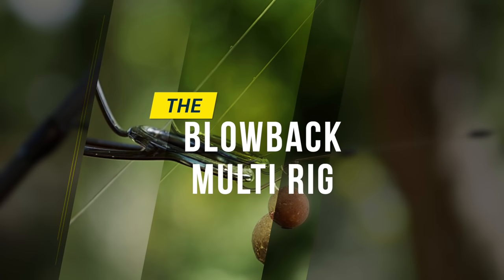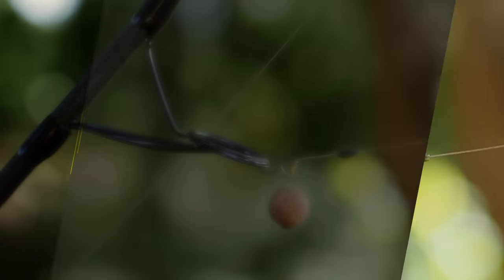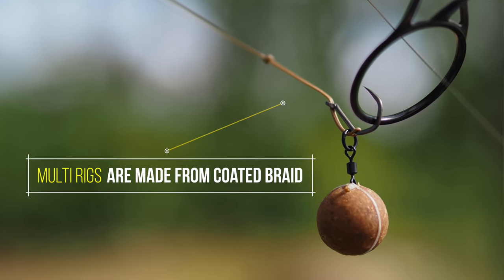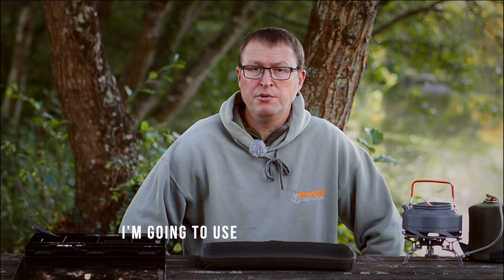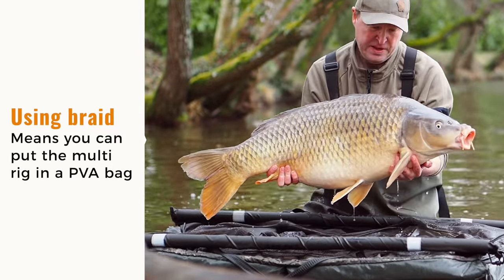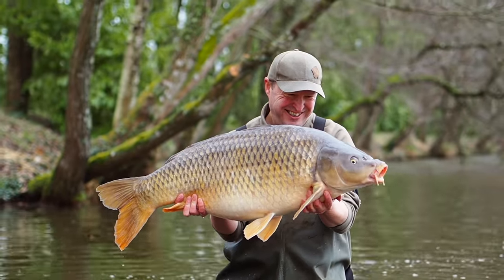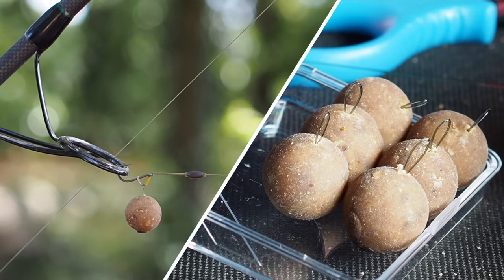In this video I'm going to show you how to tie the blowback multi-rig. Traditionally multi-rigs are tied with coated materials, but I'm going to break with tradition and use a heavy duty braid. Normally braid can't be used for the multi-rig because the D keeps slipping out of position. This is where the blowback tube comes in.